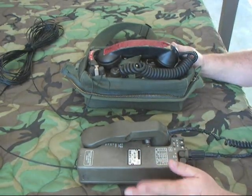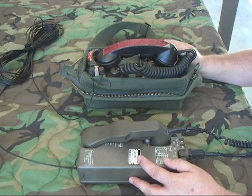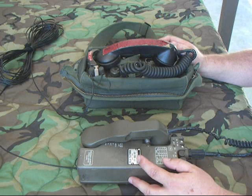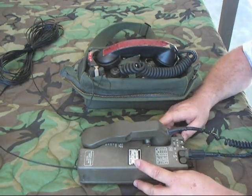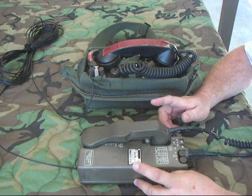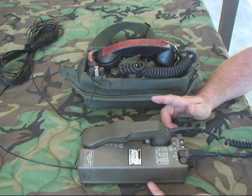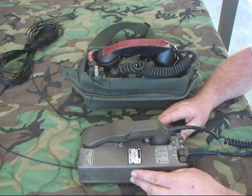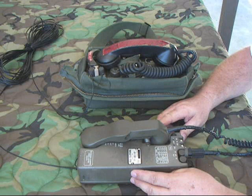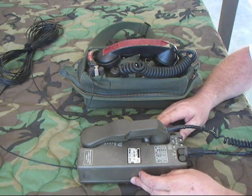This phone should work with all the other two-wire phones I've done videos on and switchboards. As for the four-wire mode, I think it has to do with operating this with a remote radio unit, or possibly an external fax machine or PC. Since there's no manual, I have no way of knowing — I'm just guessing. And that's pretty much it for the FT-602 slash GY. Thank you for watching.